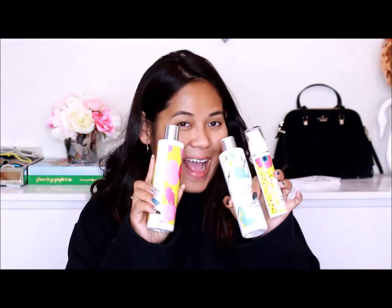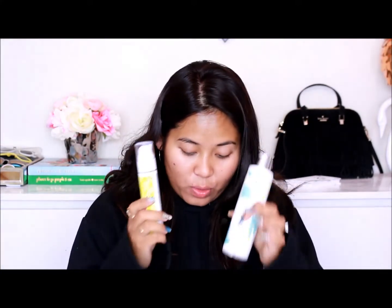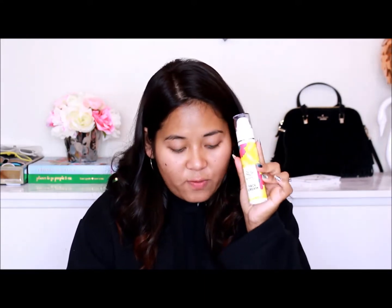The face cream retails for $40, the shampoo is $35, and the conditioner is $34. I do want to point out that their packaging is so cute — I love how bright and cheerful it is. That is what it looks like when you order. For $40, you get 1.69 fluid ounces, and it does have a pump applicator, so it's easy to dispense the face cream.